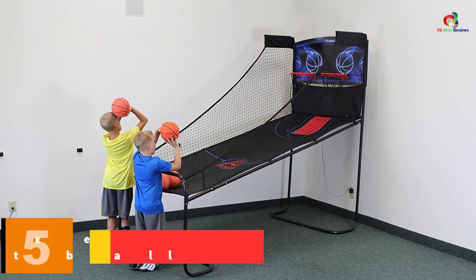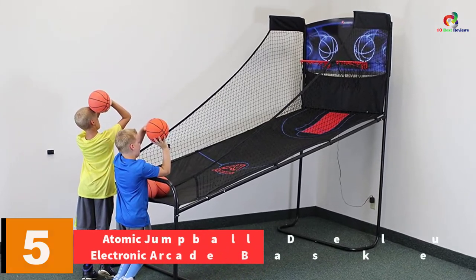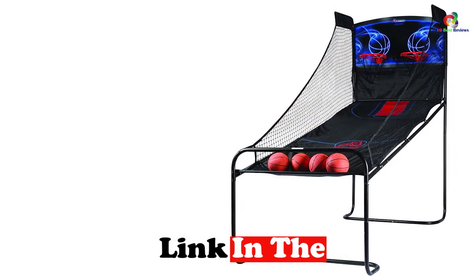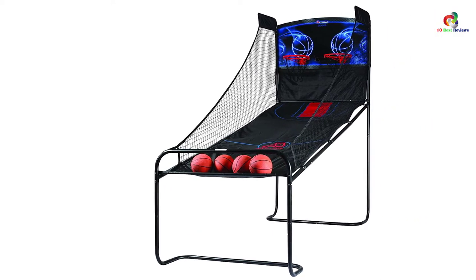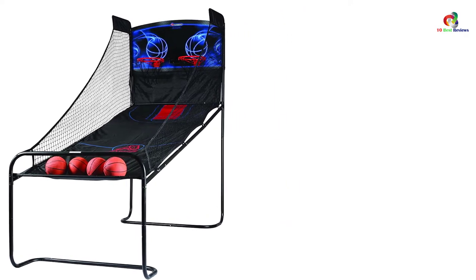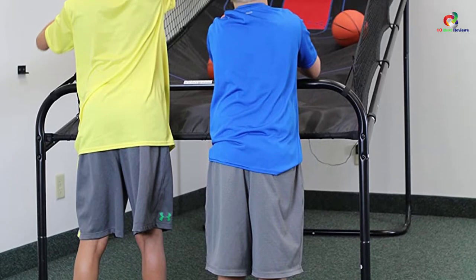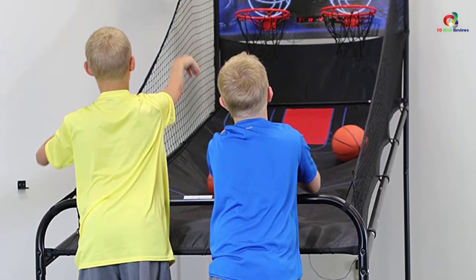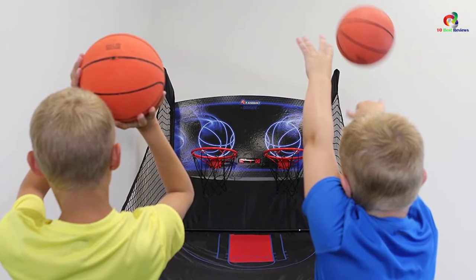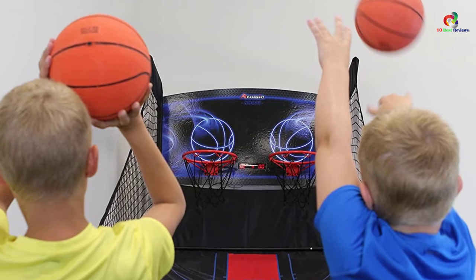At number 5, we have the Atomic Jumpball Deluxe Electronic Arcade Basketball. This arcade game comes with excellent features to improve your aim and is suitable for two players, featuring infrared sensors for high accuracy. It includes four mini basketballs and a quick return base to improve your skills. The game features sturdy and durable construction with 1.5-inch thick steel tubing and a rust-resistant steel frame for durability, as well as varied and challenging games. It also uses an LED scoring light system and comes in a foldable, lightweight, and compact design for easy storage and transport.